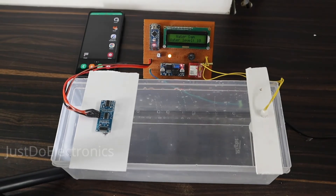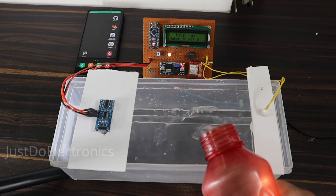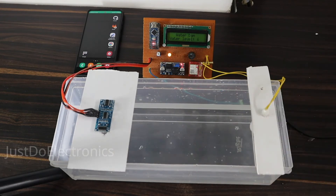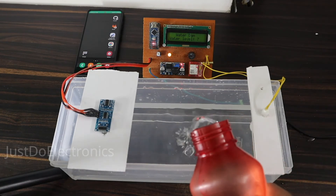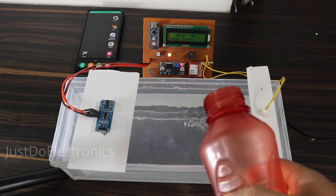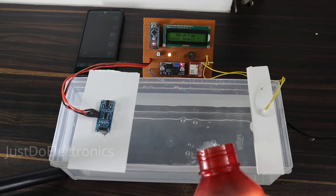Let's implement this in a real-time demo. I'll put some water into a small plastic box and see the result. I put more water. The LCD is measuring the water level distance — right now it's 5 centimeters, then 4, then 3. The ultrasonic sensor is correctly finding the water level. If you want to change the threshold in centimeters you can also change it in the code.